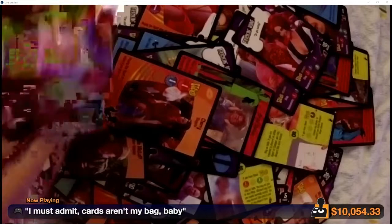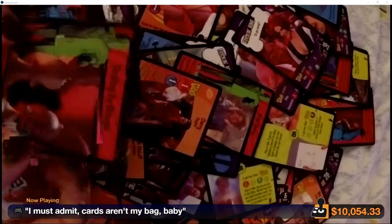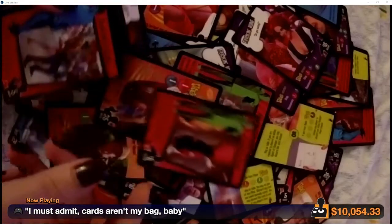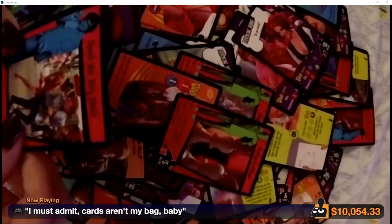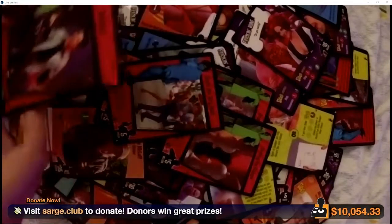I still have it saved on my phone? Probably not. The only way I could find it was searching through Discord, and on my phone you can't really zoom in when searching for stuff.